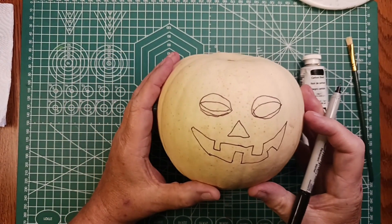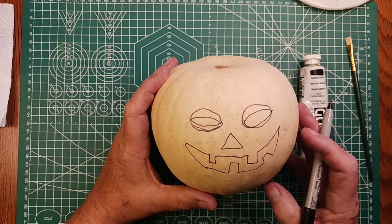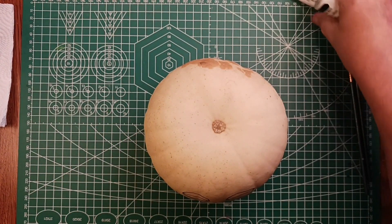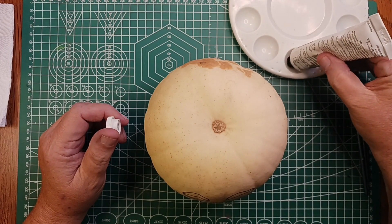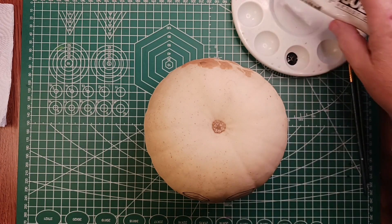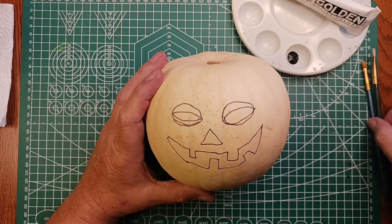That's about the idea I think for that. I'm just gonna use some black acrylic that I have right here. I don't think I'm gonna need very much, and I'll have a pumpkin to put out on the porch.